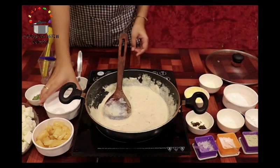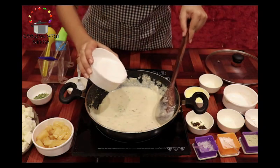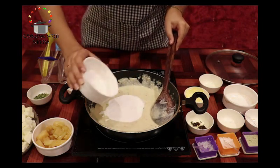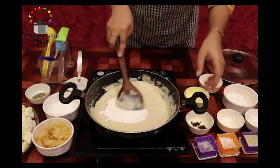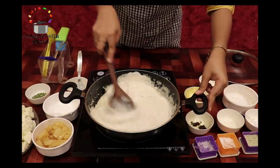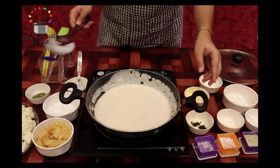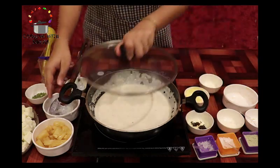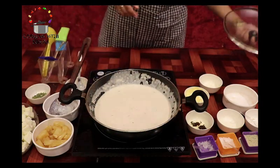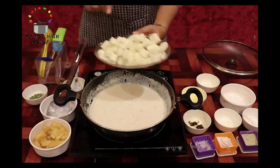Inhe acchi tarike se mix karenge. Flame ko humne kam rakha hai. Ab hum isme add kar rahe hain fresh cream. Ise acchi tarike se mix kar lenge. Aap dekh sakte hain, gravy already itni rich aur tasty lag rahi hai. Ab hum ise cover karke 5-7 minute tak low flame par pakne denge. Ab gravy bilkul ready hai, isme hum add karenge paneer ke cubes.